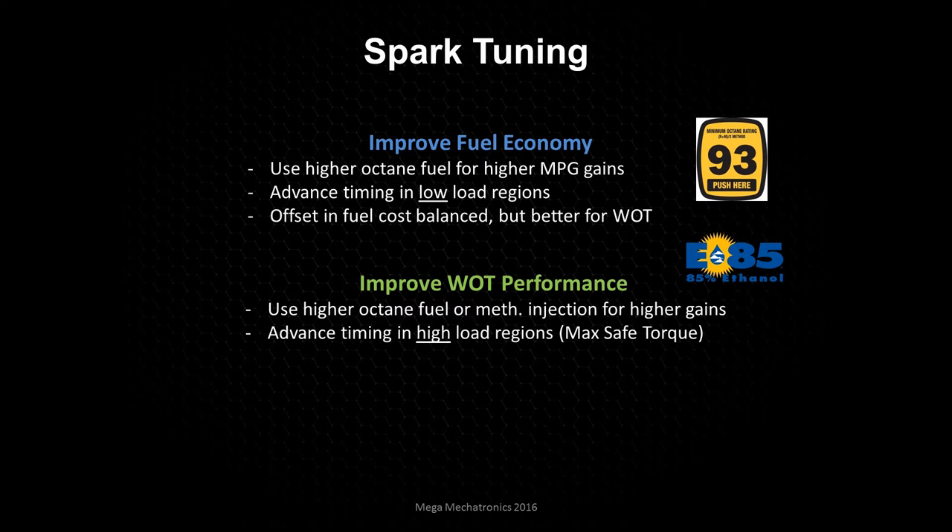We're going to be focusing on advancing the timing in the high load areas. When I say max safe torque, you're really going to need a dyno to figure out where this is, because you're going to continually advance the timing and at some point you're not going to be gaining power. Then you know you need to back off the timing to where it just starts dropping off — and that could be three or four degrees before you start getting knock. So the knock threshold isn't always going to be where you have the most torque or the safest torque.